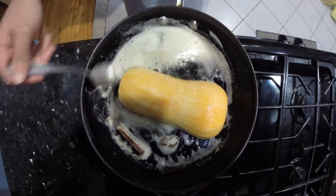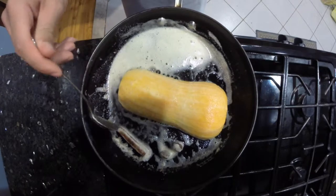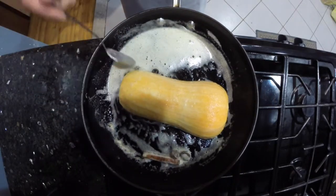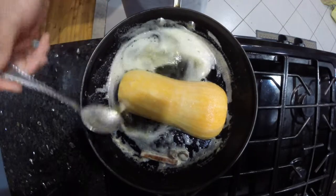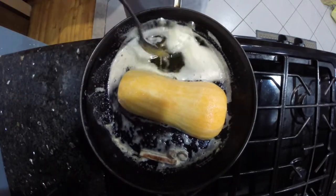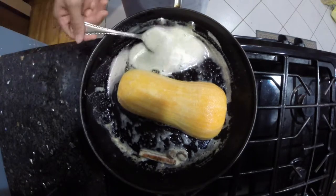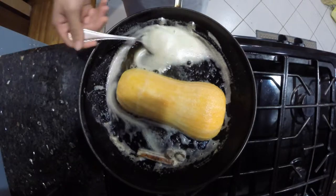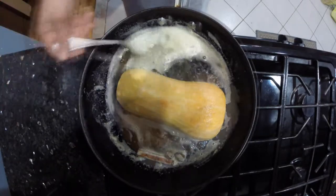Just a tip before we finish: with spices, if you're basting, leave them in the back of the pan so they continue to toast. Whereas if you have herbs or garlic, you'd leave them where the butter is so they continue cooking and releasing flavor. It also helps that they're not in the way when you're basting.